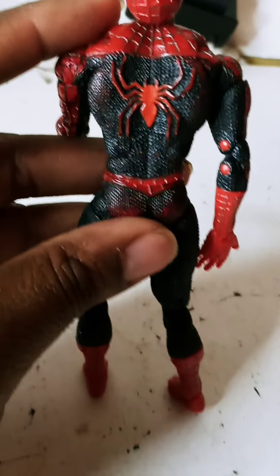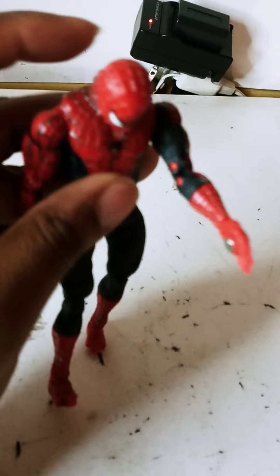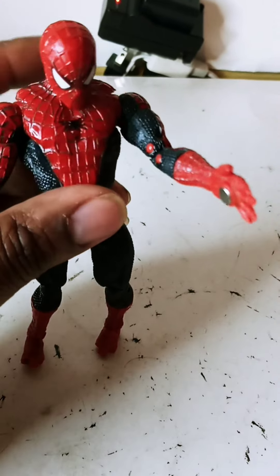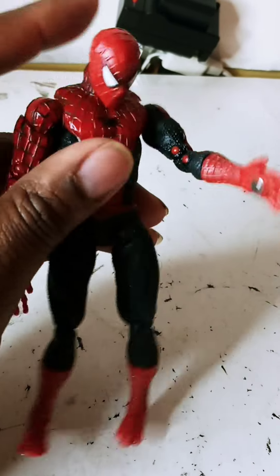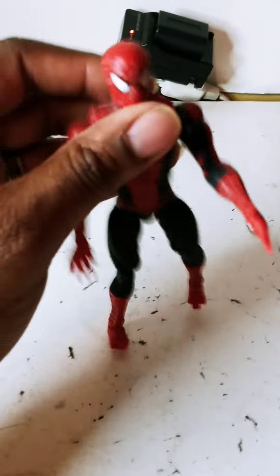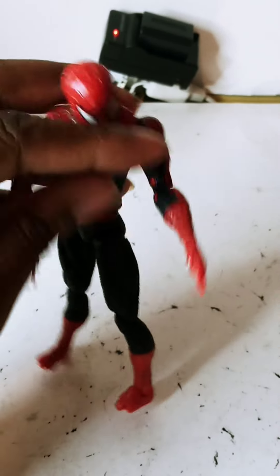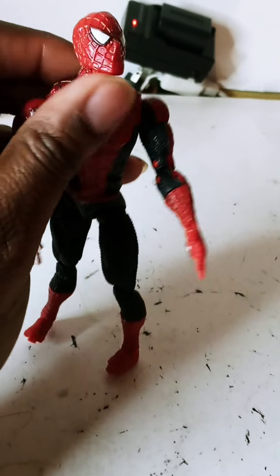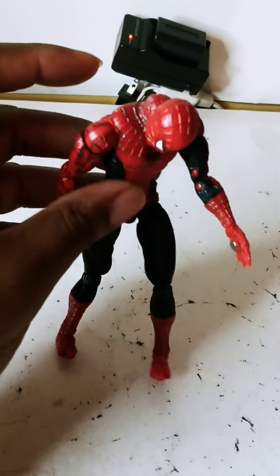As you can see, there is some paint wear on the body. Overall, I would say he is in very poor condition, but this is still suitable for someone who would like to collect him — especially given the new movie that just came out with Tom Holland, Andrew Garfield, and Tobey Maguire featured in Spider-Man: No Way Home.